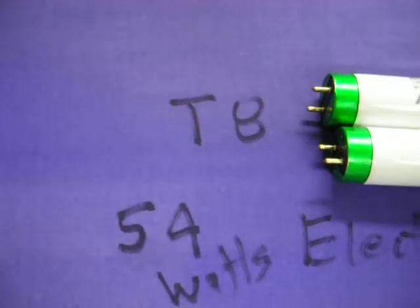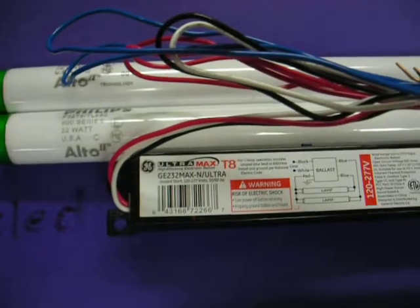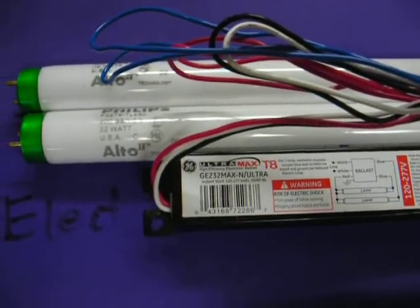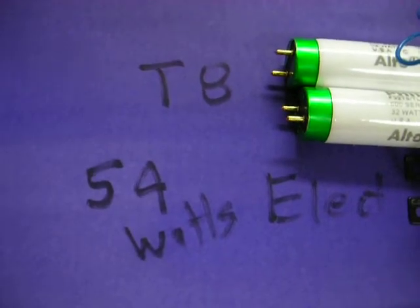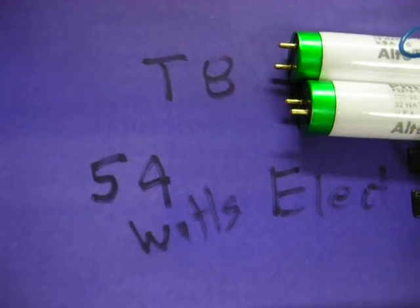With the small diameter little guys — T8s — we measured 54 watts, and that's with an electronic ballast. All three of those are with bulbs and measured input power with a kilowatt wattmeter, measuring the input power to the actual ballast.